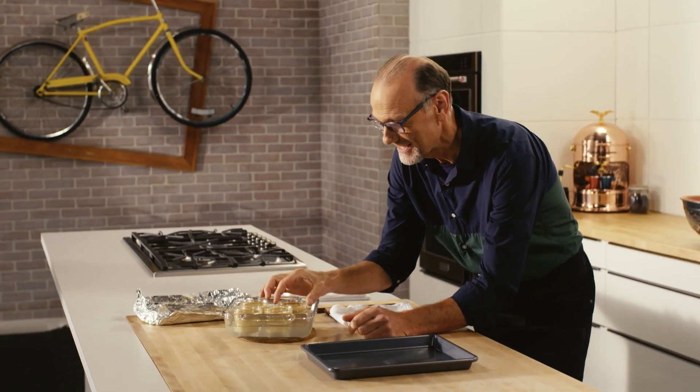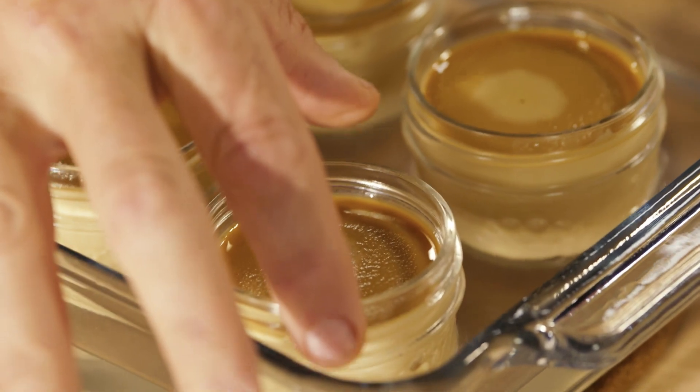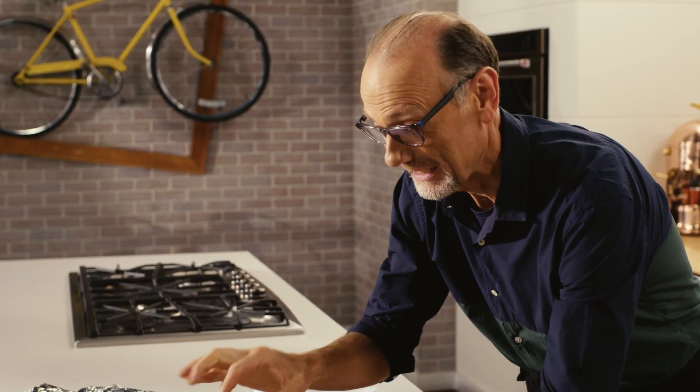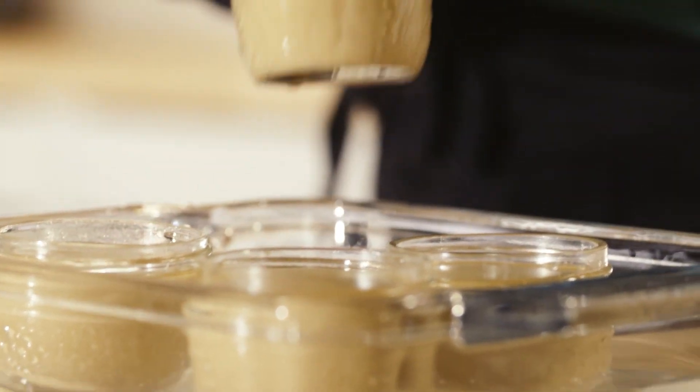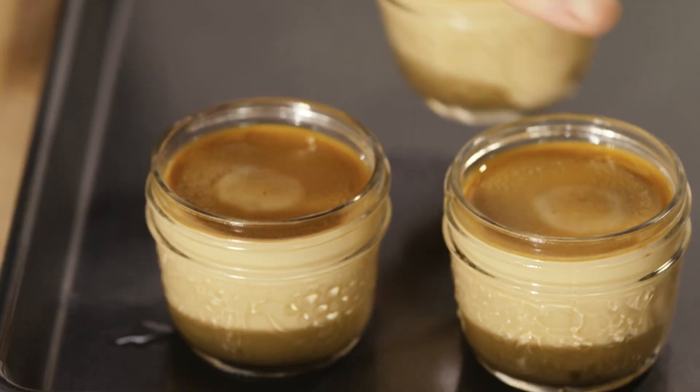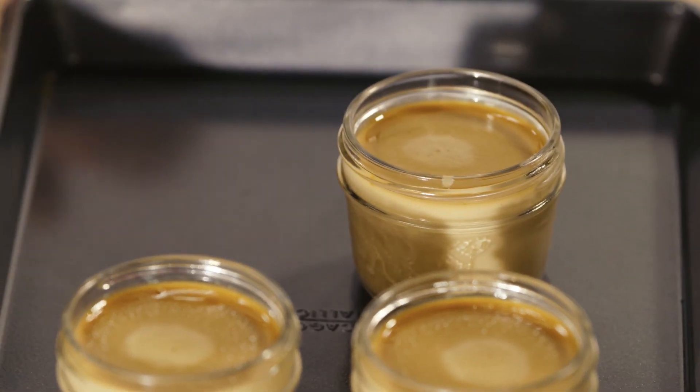And this is exactly what I was looking for. See that little jiggle? That tells me they are cooked perfectly — nice and soft and creamy on the inside. Out of the bain-marie, a short time in the fridge just to firm them up, and they'll be the perfect little coffee creams.